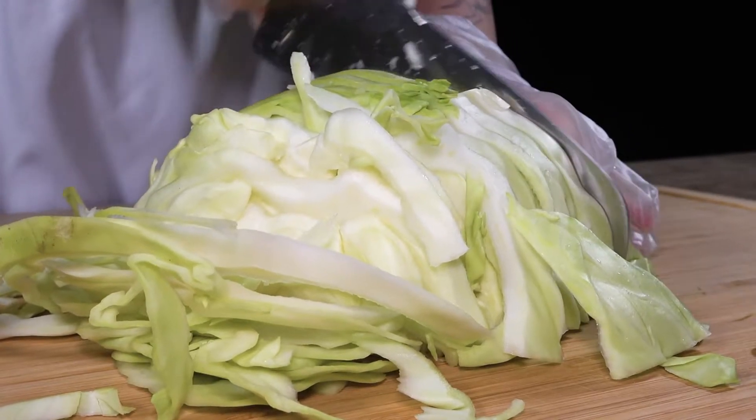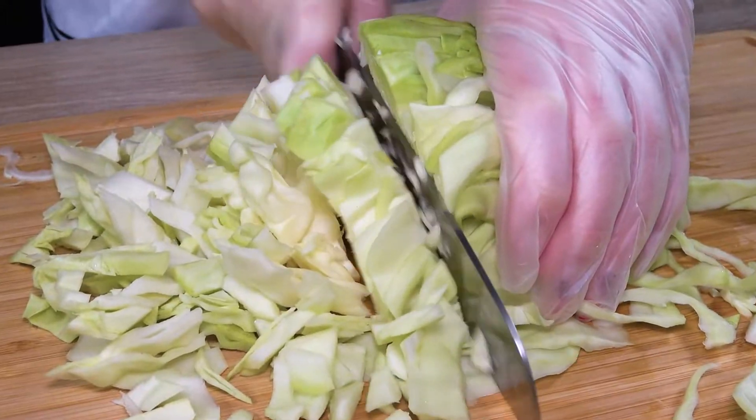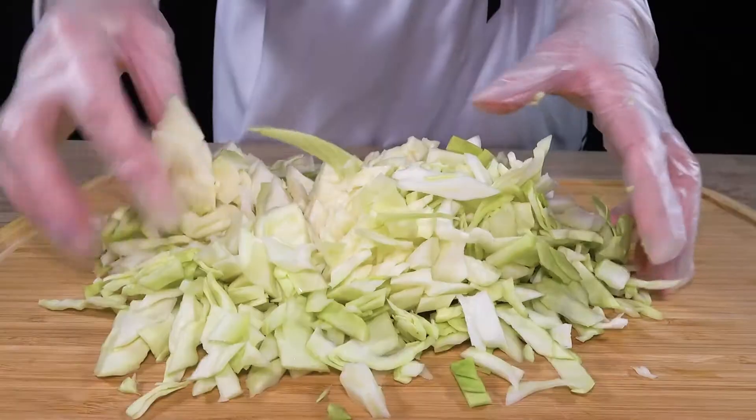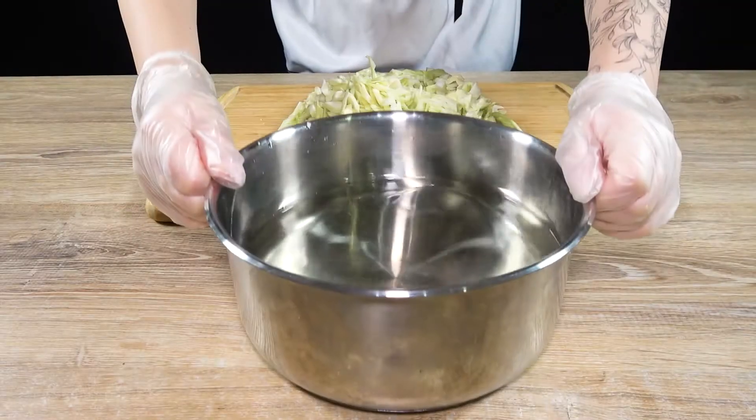We will take a little bit of water. I will add a little bit of water. The bottom layer of water.